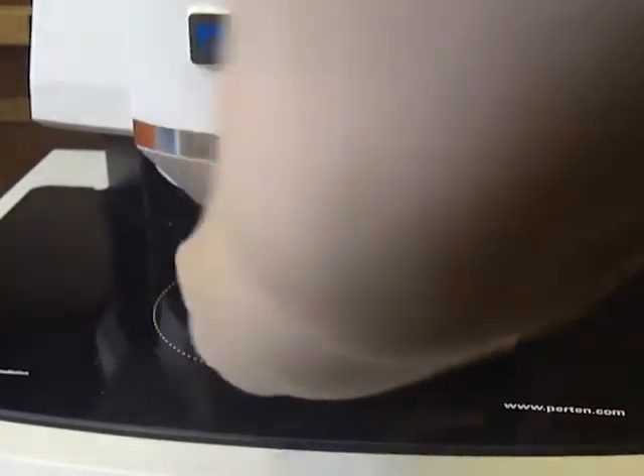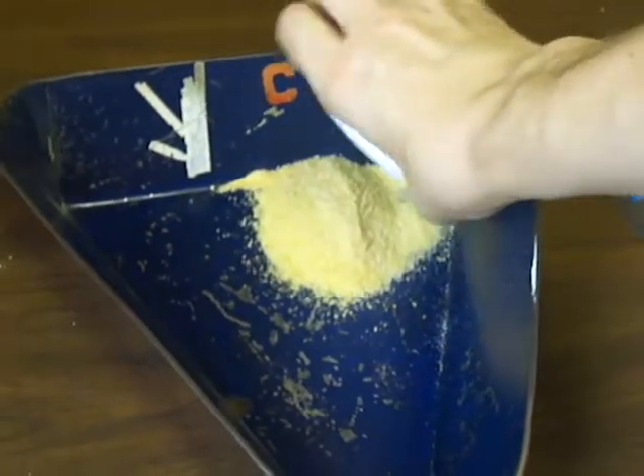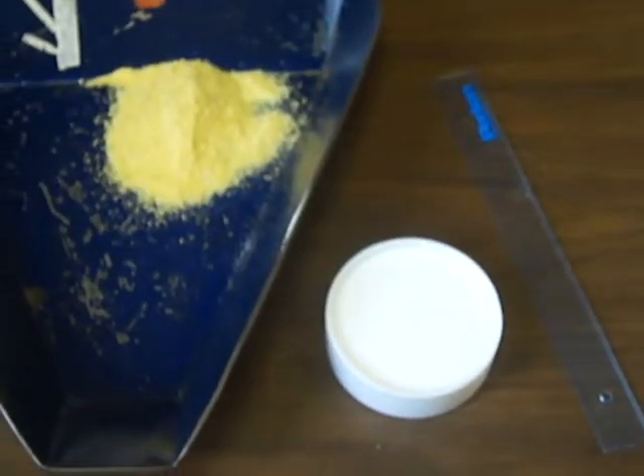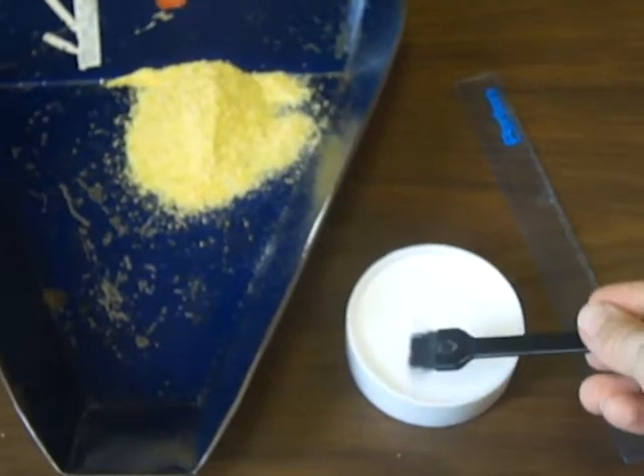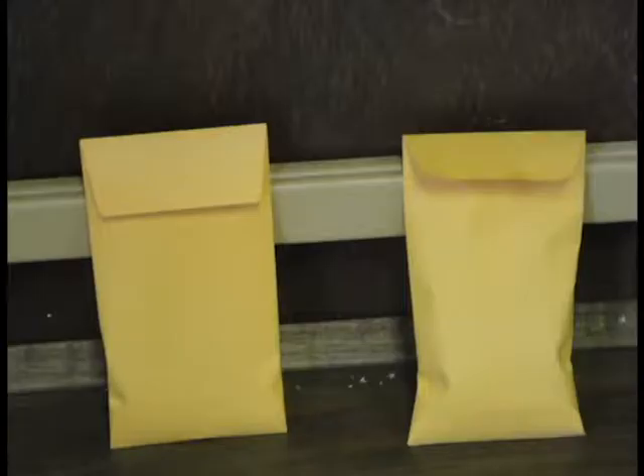Remove the sample from under the light and dump it into the tray. Pour it back into the envelope and use a brush to clean the meal out of the tray and the cup. Once they're clean, move on to the next sample.